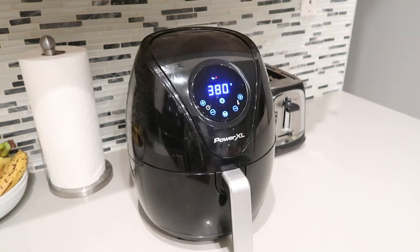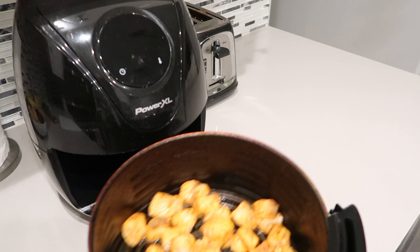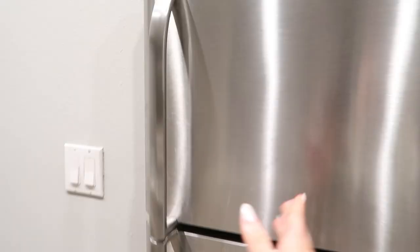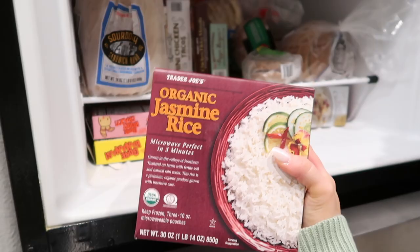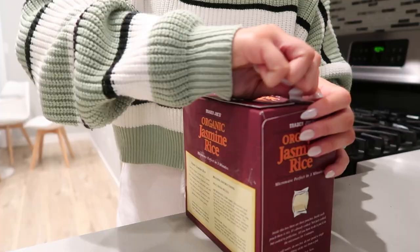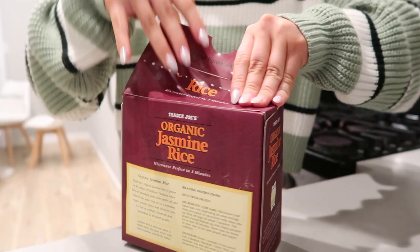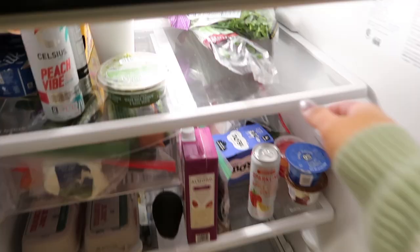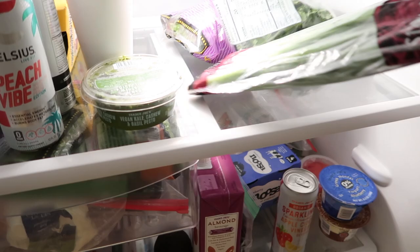At the halfway point you're just going to want to pull it out and shake it a little bit — I might have to use a spatula to get some of it up — shake it and put it back in. Now we're heading to the freezer to get our jasmine rice. I love this kind from Trader Joe's; you just heat it up in the microwave for three minutes.